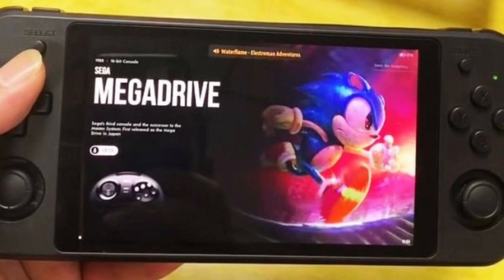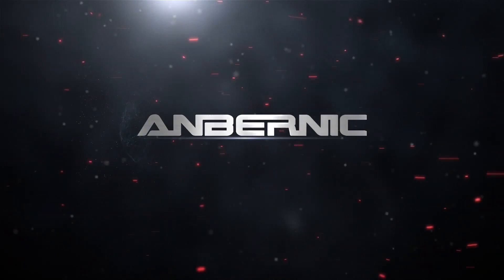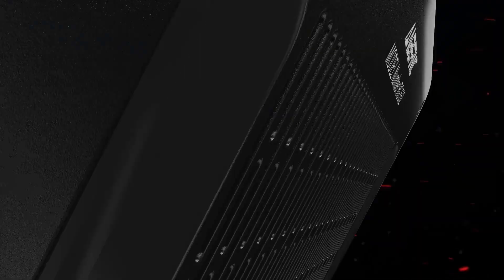This video pretty much confirms that the Anbernic RG552 will be released very soon — probably within the next two to three months. I'd say around February of 2022, maybe March at the latest.